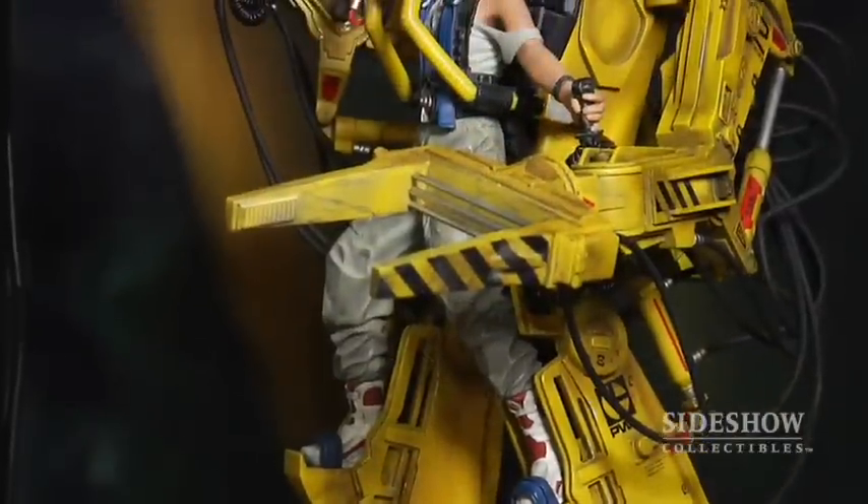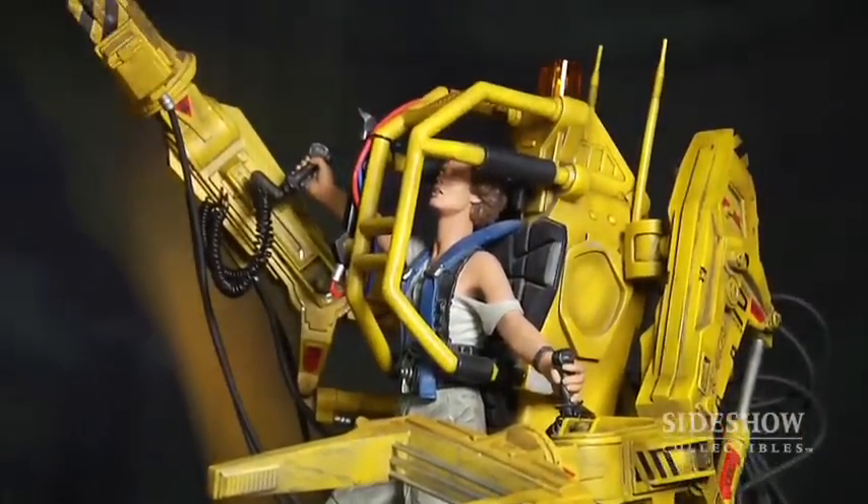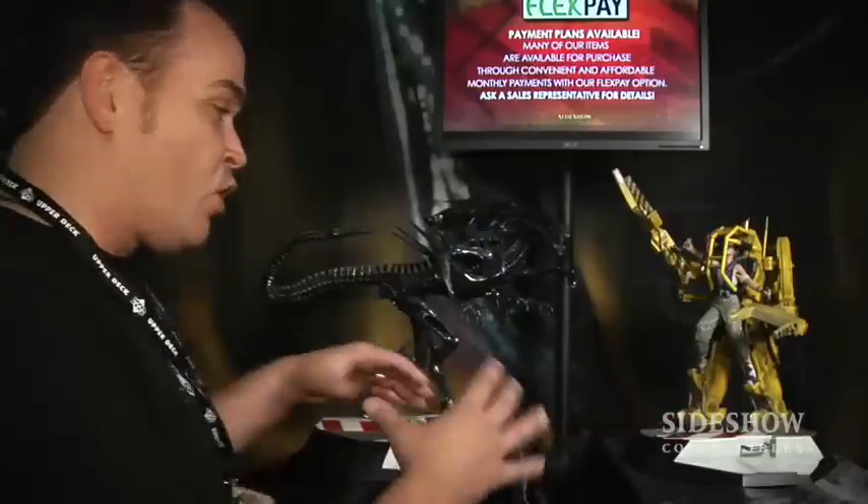The Alien Queen ends up fighting Ripley, who we see here. Ripley's in the power loader suit that you see in the movie — normally used for lifting heavy stuff, but Ripley decides to use it as a weapon. These are all rubber hosing; they connect to the back with magnets to make it really simple to assemble. The arms snap on real simply, and it's just a great piece with tons of detail. They look great together.